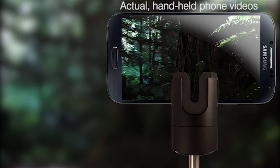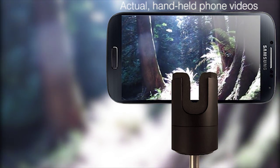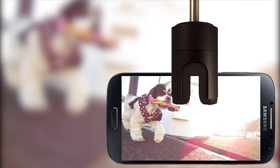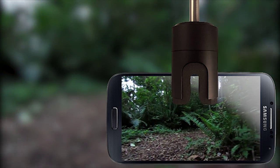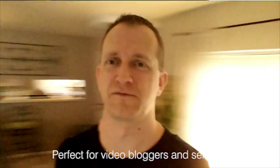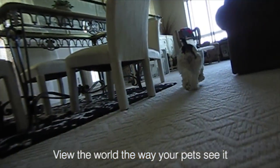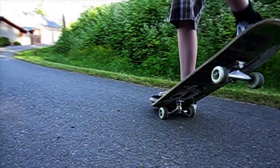The Stablecam opens up a whole new world of possibilities for video recording. Using only your smartphone and the Stablecam, you can capture everyday moments and make them look like they were shot professionally. Anything from video vlogs, weddings and vacation videos, to baby's first steps, sports and activities. The videos you shoot with the Stablecam are sure to impress anyone.